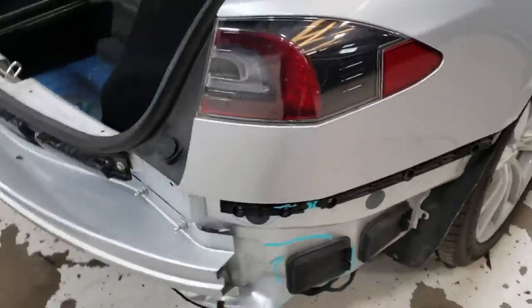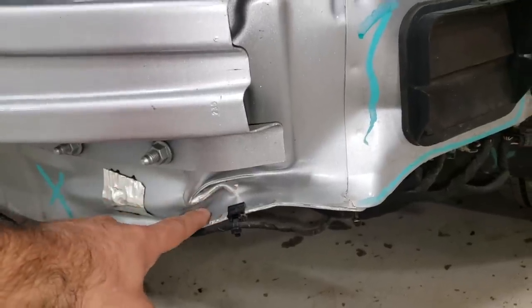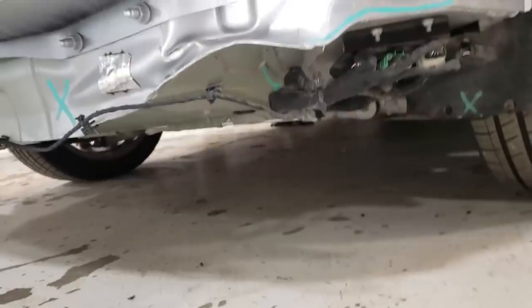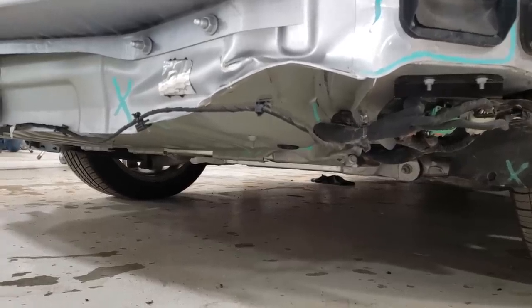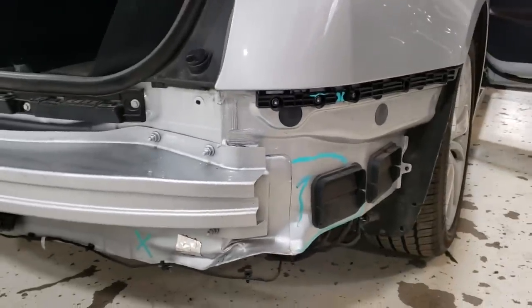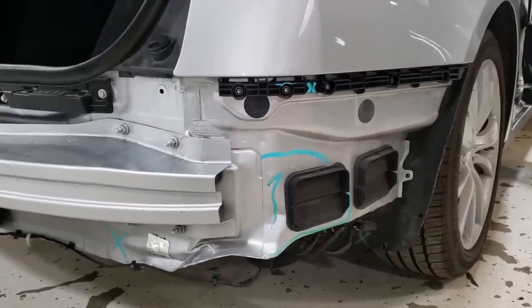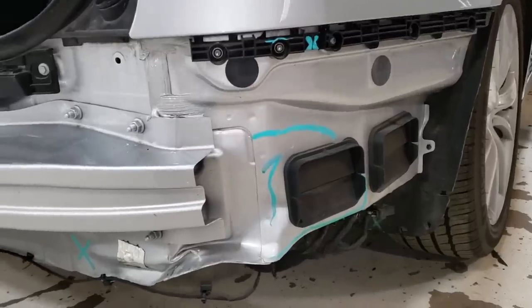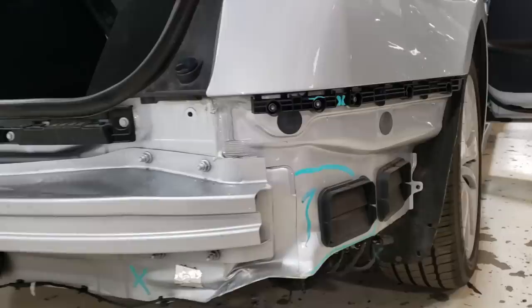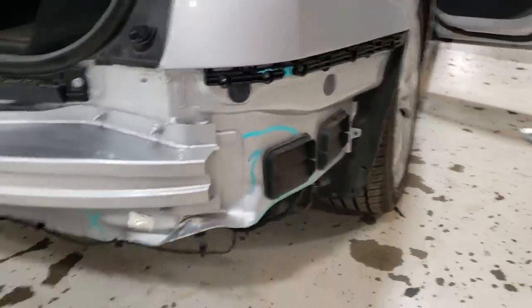Meanwhile the guys took the rear bumper off. You can see here something smacked this area — it's folded in, and on the bottom there is a bracket that I bought new from Tesla that got damaged as well, so we can't mount any of the plastics that go underneath the car. If you guys buy a previously wrecked car, maybe something at a salvage auction or with a clean title that has an accident on the Carfax, it's possible that a shop didn't do any of the repairs back here at all and just slapped the body panels over damaged areas — there are no mounting points for the bumper back here, so you could simply cover this up with the bumper and call it a day.